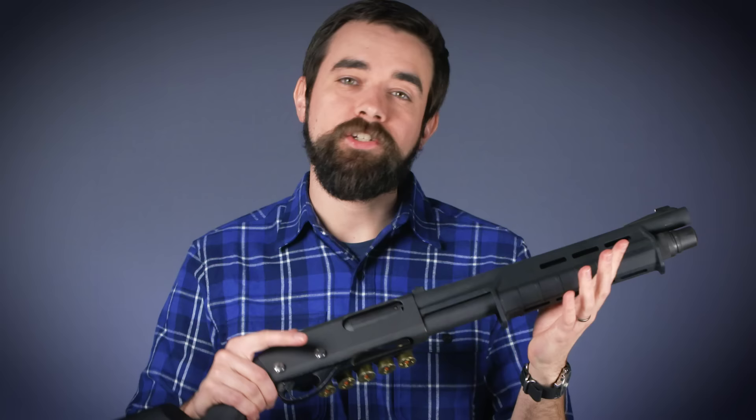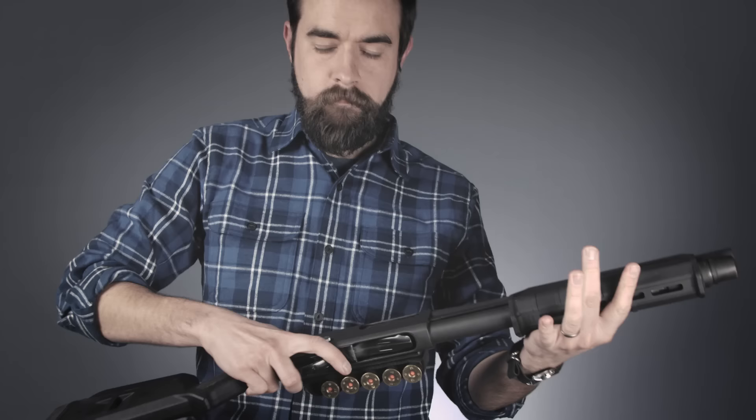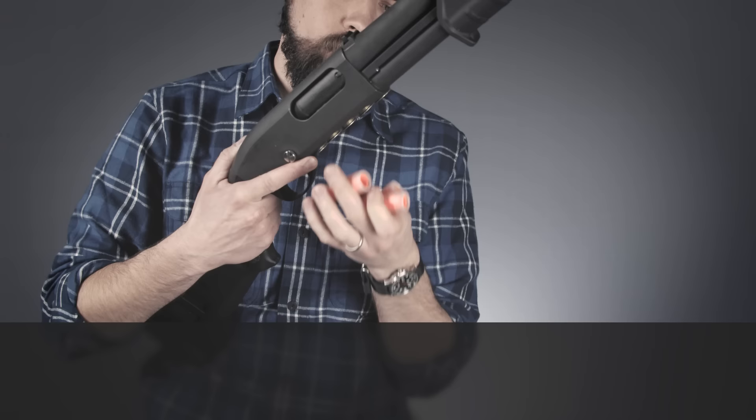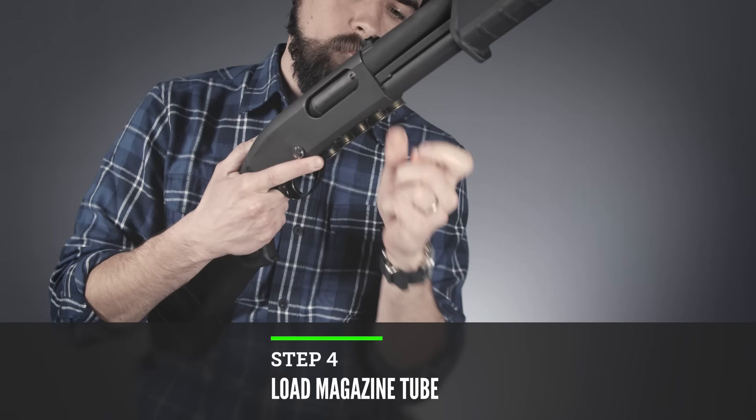To get the shotgun into cruiser ready condition, first I want to make sure I'm starting with an empty gun. I'm going to check the chamber and check the magazine tube to make sure they're both empty. Then with the action closed, I will move the safety to the off position. Next I'll point the gun in a safe direction and press the trigger. Then I will load the magazine tube to one round less than full capacity, and now it's ready for storage.